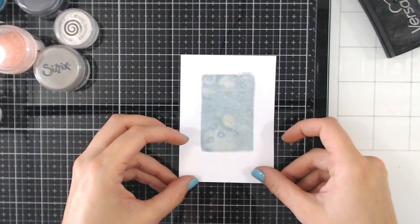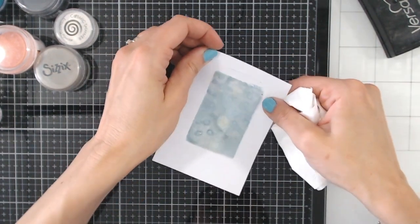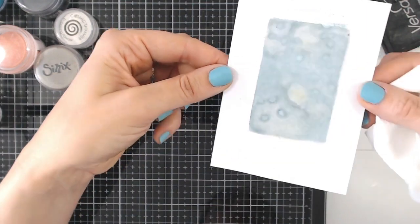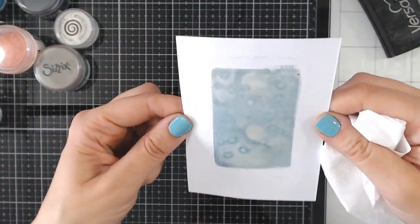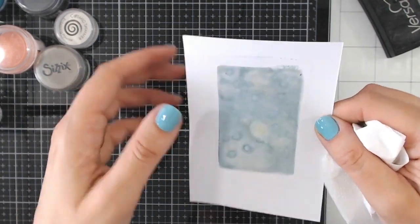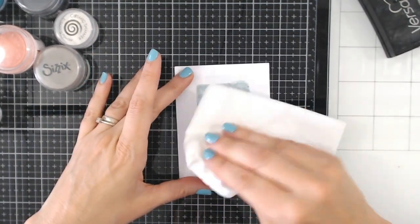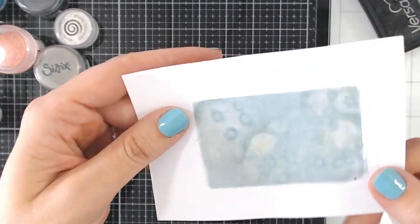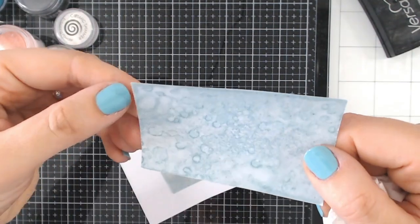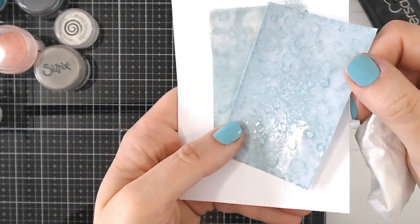There we go — hopefully you can see on camera where we've got a little bit of a mottled effect. Release your paper from the mat and give that a chance to dry. You can really see that gorgeous effect running through there. Just give it a chance to cool down, then use your tissue to lift off the excess water. You can repeat that a number of times — if you keep repeating it, you're going to end up with something that looks absolutely beautiful.